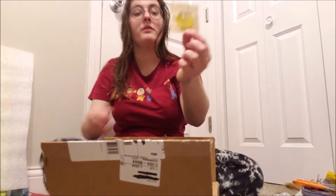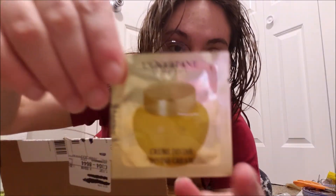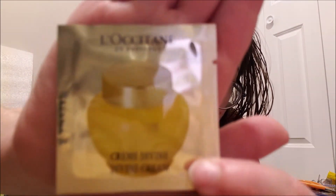Starting right off with a free sample cream that will not be in focus. Please focus — gotta do the beauty guru thing.